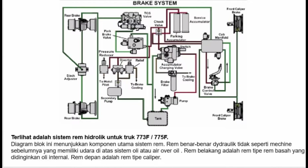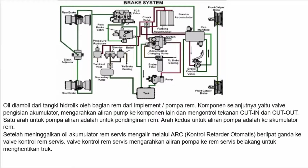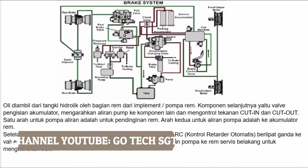Terlihat adalah sistem rem hidrolik untuk truk 773F atau 775F. Diagram blok ini menunjukkan komponen utama sistem rem. Rem benar-benar hidrolik, tidak seperti mesin sebelumnya yang memiliki udara di atas sistem oli atau air over oil. Rem belakang adalah rem tipe basah yang didinginkan oli internal. Rem depan adalah rem tipe caliper. Oli diambil dari tangki hidrolik oleh bagian rem dari implement atau pompa rem.